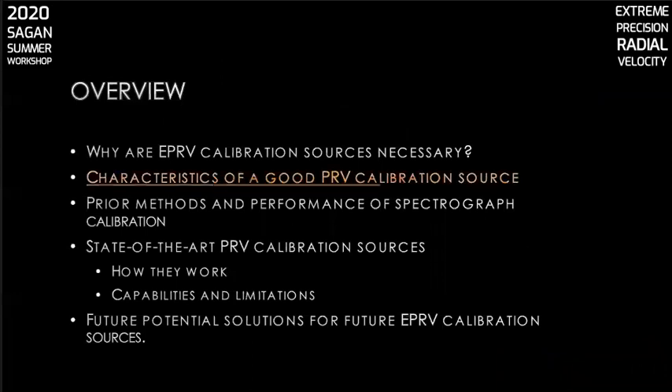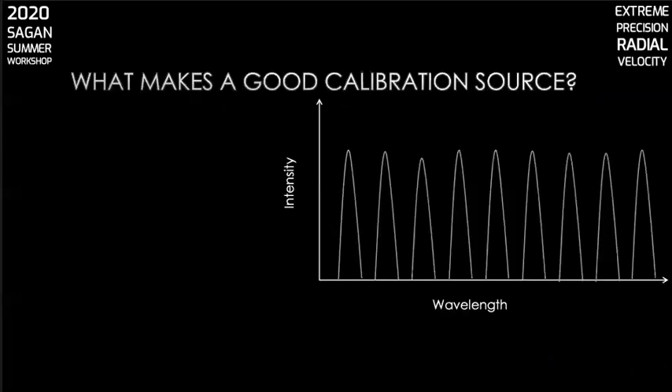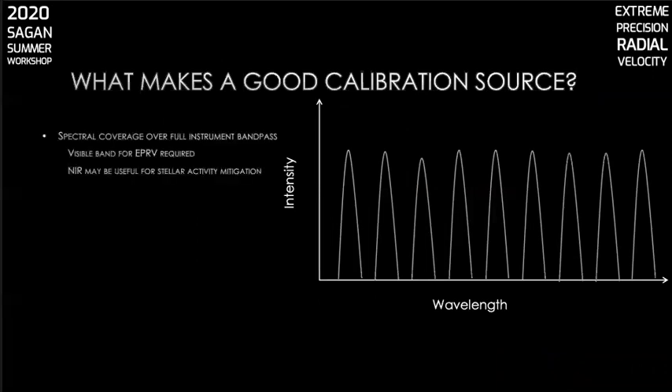Let's move on to what makes a good EPRV spectrograph calibration source. Good calibration sources have to offer spectral coverage across the full wavelength range of interest. In the context of EPRV and the search for exo-Earths, that means looking in the part of the spectrum where you find the peak of stellar emission in the visible band. We also know that stellar activity results in an RV signal, but less so in the infrared portion of the spectrum, so observing in the near IR might help decouple the stellar activity signal from the achromatic Doppler signal.